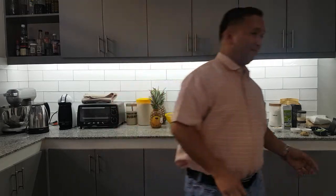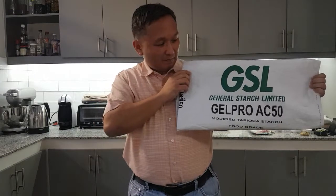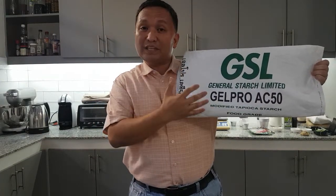Good afternoon. I'm Oliver Contreras and I'm going to discuss with you something about modified starch. My particular example is Gel Pro starch, a modified tapioca starch.